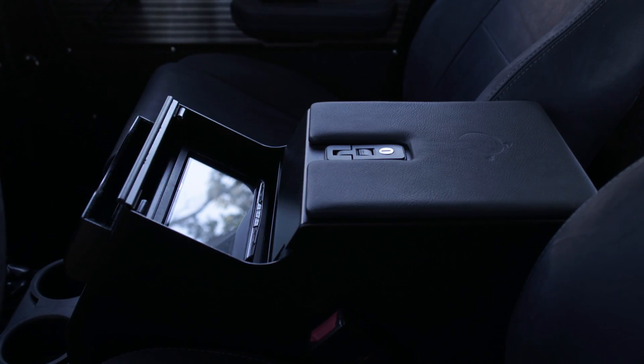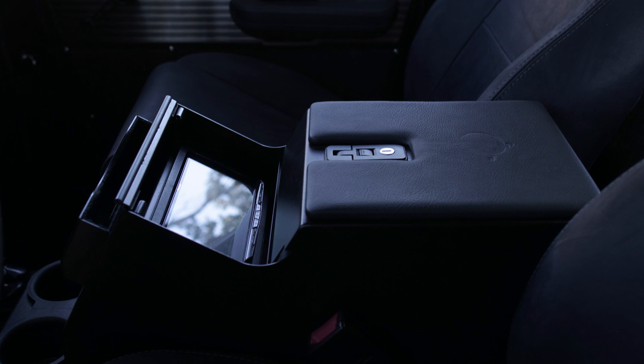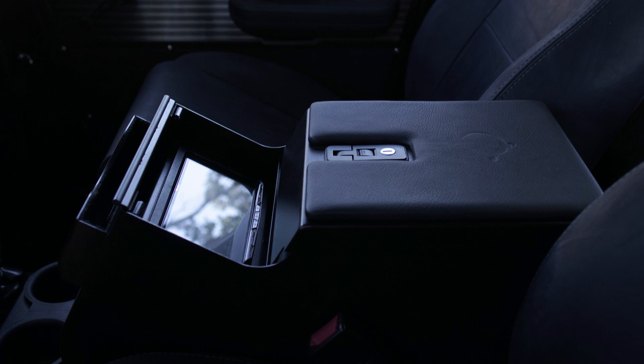For the audio system on this one, we are running the Pioneer 8100 NEX head unit — it's kind of my favorite unit. This is running the elevated audio, so it has amp and bass and the higher end Focal K2 speakers with separates.